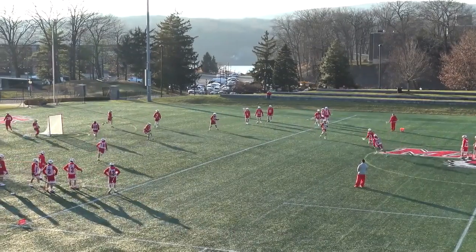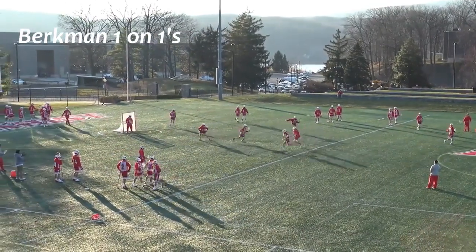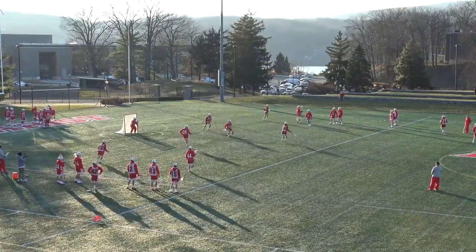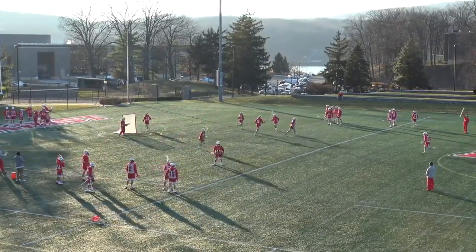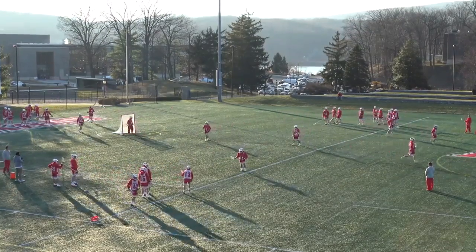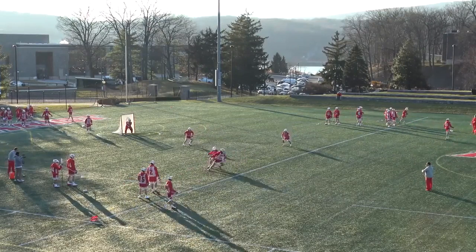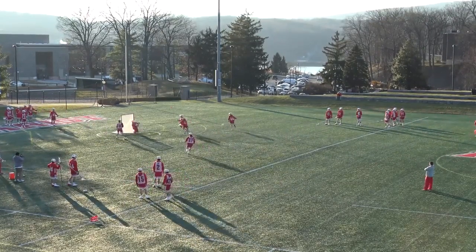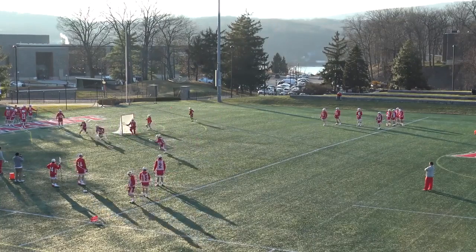Here is an example of Berkman One-on-Ones. First, notice the setup: the team is split into offense and defense with a line of both at the wings, behind at X, and top middle. As the ball comes in from a coach's pass, the two adjacent offensive players join the play, while the furthest defender comes in as off-ball help, always communicating.